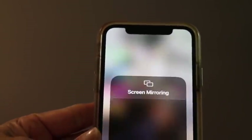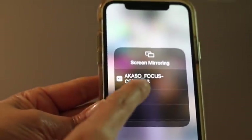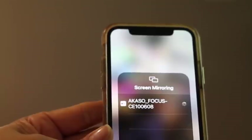Now I'm going to go to my iPhone and click on Screen Mirroring. Here we can see the ACASO network, so we are going to click on that. It's going to sync with the projector in a little bit.